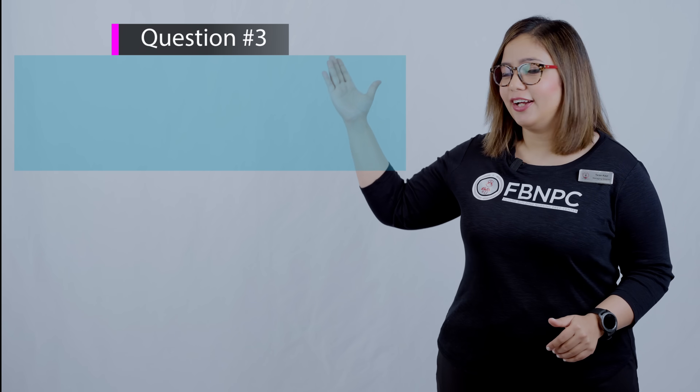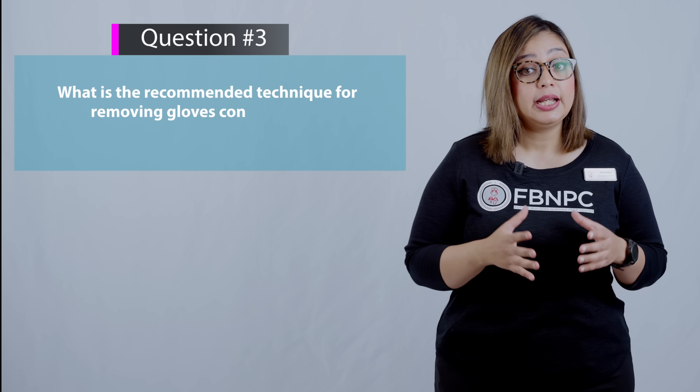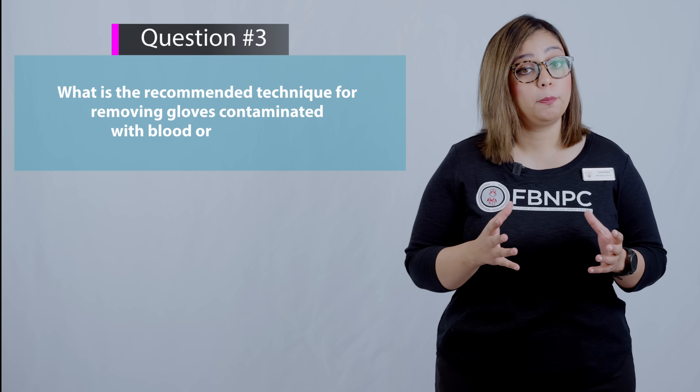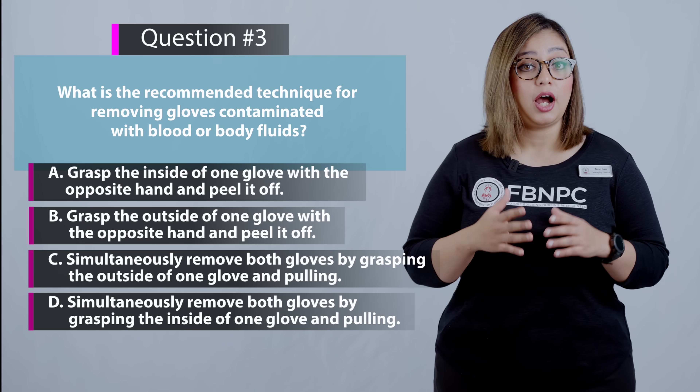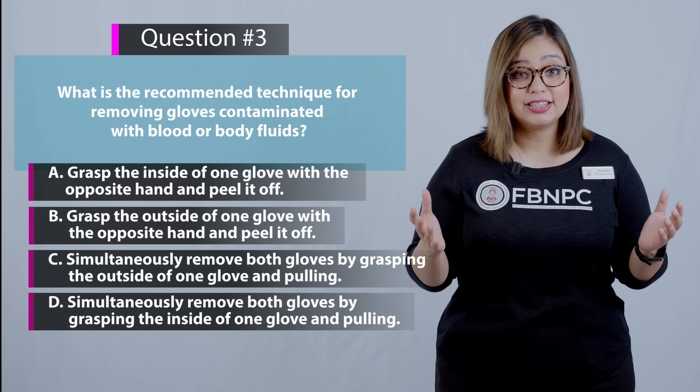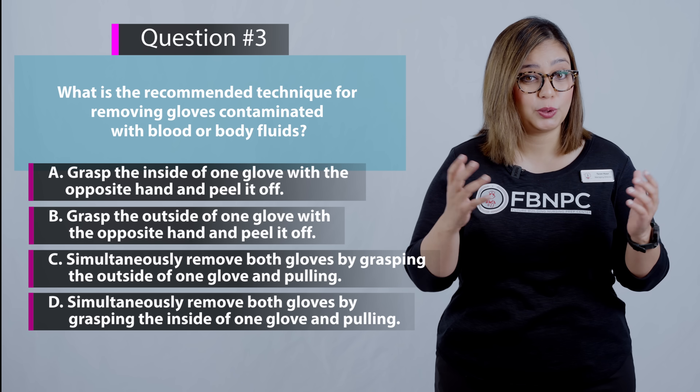Now let's move on to the final PPE question. What is the recommended technique for removing gloves contaminated with blood or body fluids? Pause your screen, take a minute, and review the options to find the correct one.